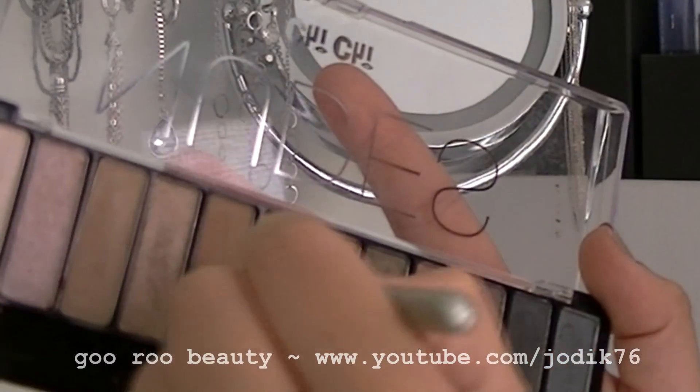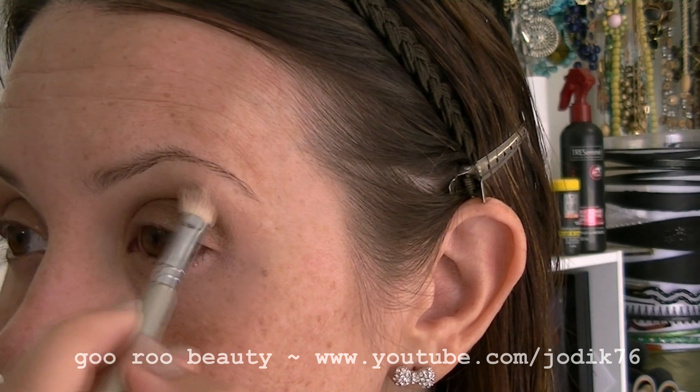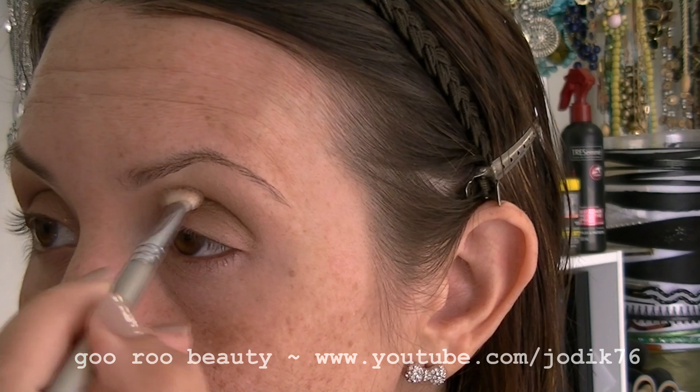Going in with the Buck shade now with that same 217 brush and just blending that into the crease. It's just an easy transition color, so I'm making sure that's really well blended.